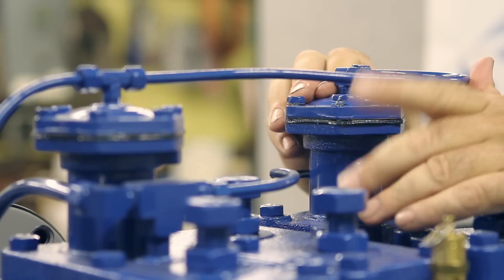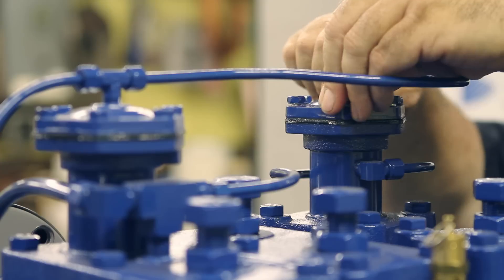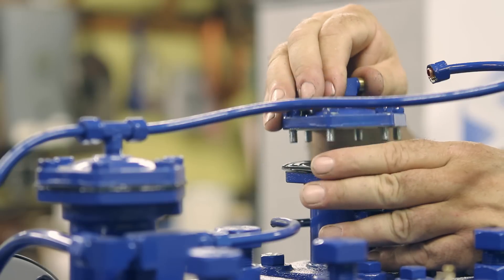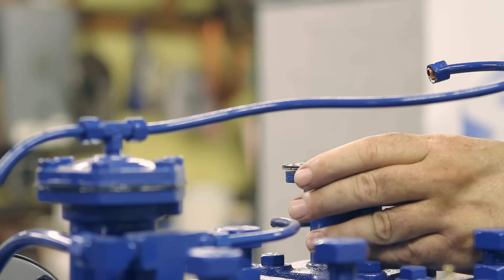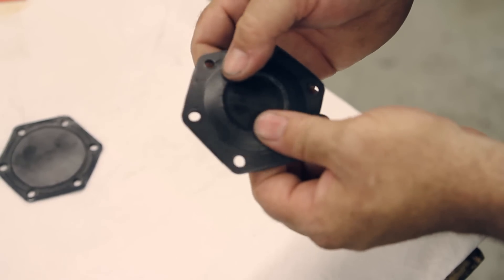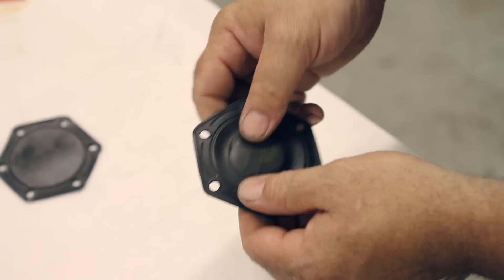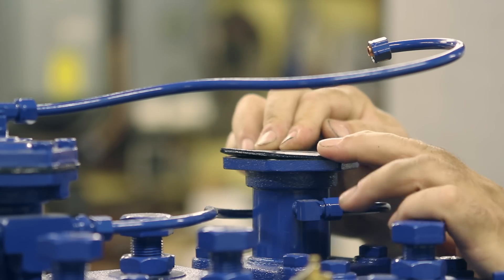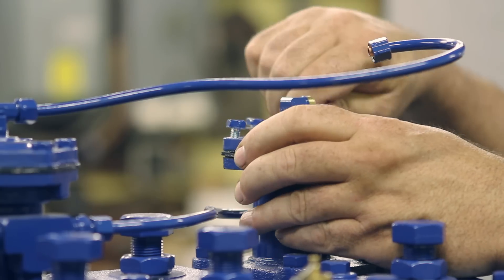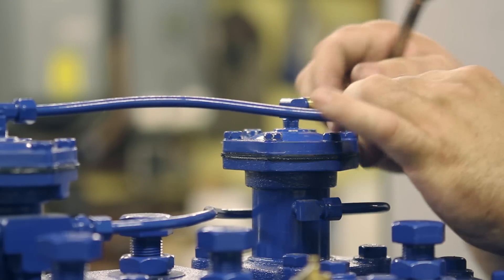The next step is to inspect your unloader diaphragms. By doing that, you would remove the six cap screws here. Now that the screws are off, we're going to remove the unloader tower cap and inspect the unloader diaphragm. Looking at the diaphragm, you're checking for any cracks that are visible, which would require a replacement. Now we're going to install a new unloader diaphragm. Replace the six bolts, make sure it's all wrench tight, and replace a quarter inch control line.